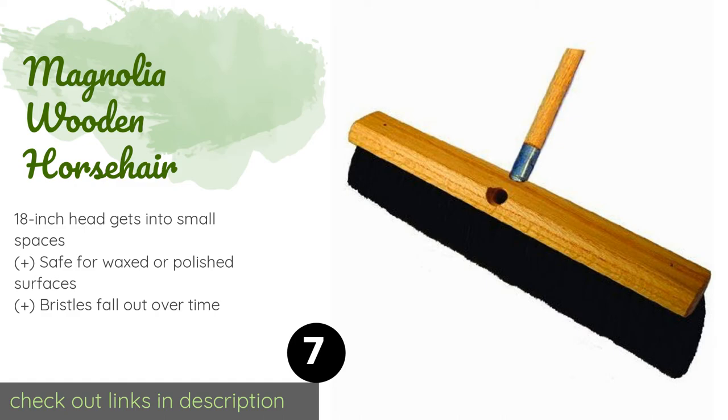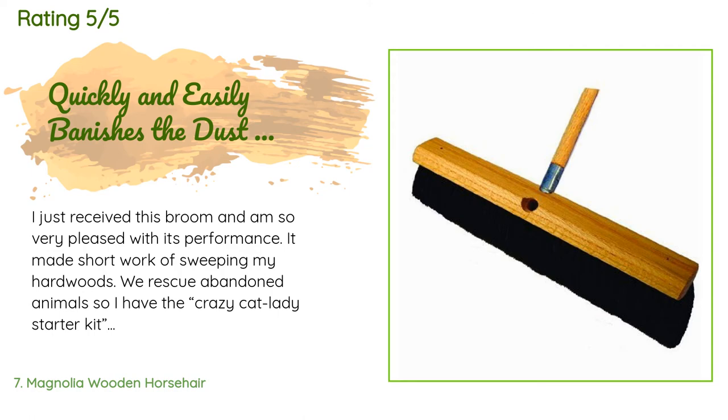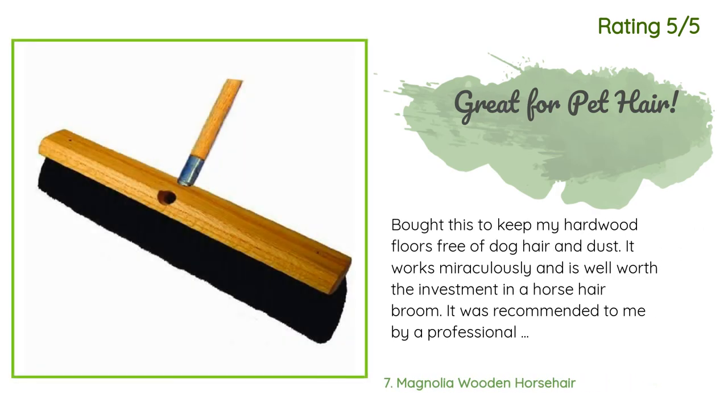This product has an average of 4.4 stars from more than 64 customer reviews. A customer said: 'I just received this broom and am so very pleased with its performance. It made short work of sweeping my hardwoods — we rescue abandoned animals so I have the crazy cat lady starter kit, and we're in a constant battle against fur as well as other debris like dirt, grass, pine needles, and dust. This broom attracts the fuzz and fur and holds onto it while you sweep.' Another happy customer said: 'Bought this to keep my hardwood floors free of dog hair and dust — it works miraculously and is well worth the investment. It was recommended by a professional hardwood floor installer, and the horsehair works like a magnet to keep your floors clean.'